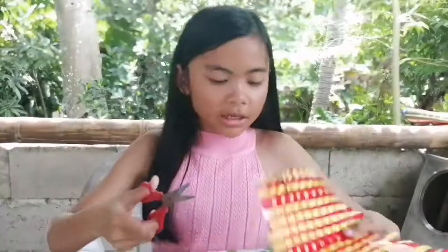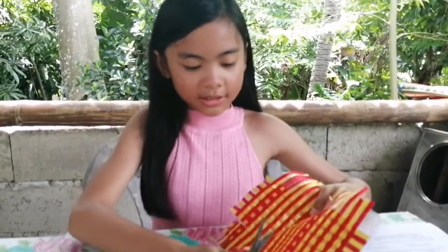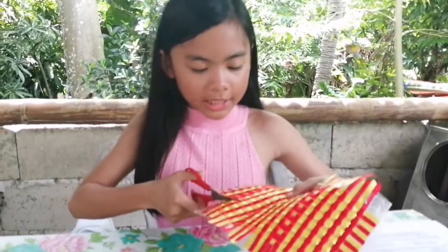It's almost like a picture frame. I already measured this one and it needs about four lines. So now I'm going to cut this.